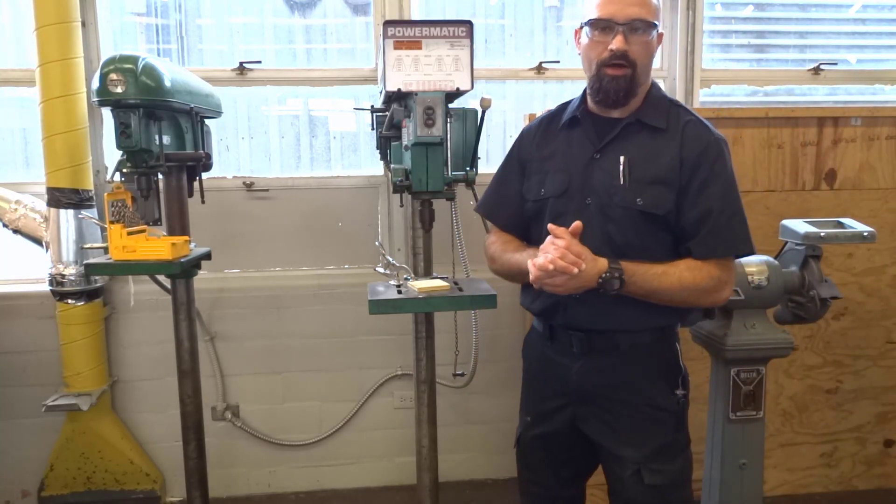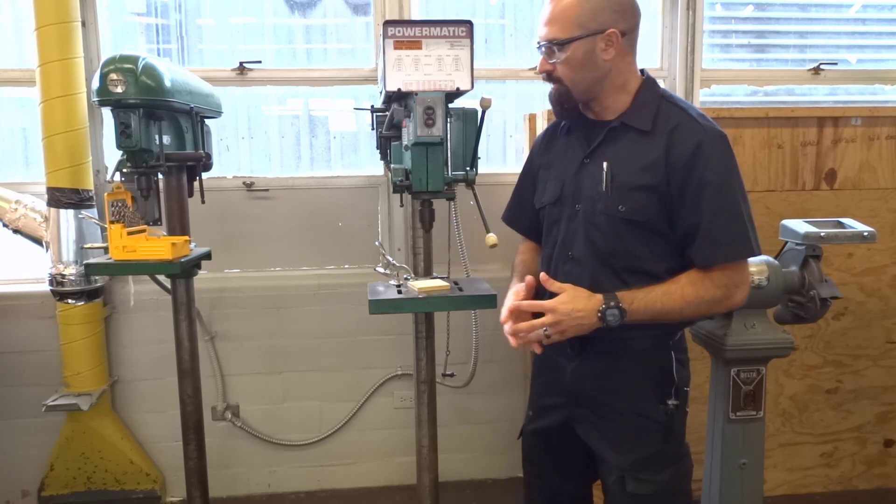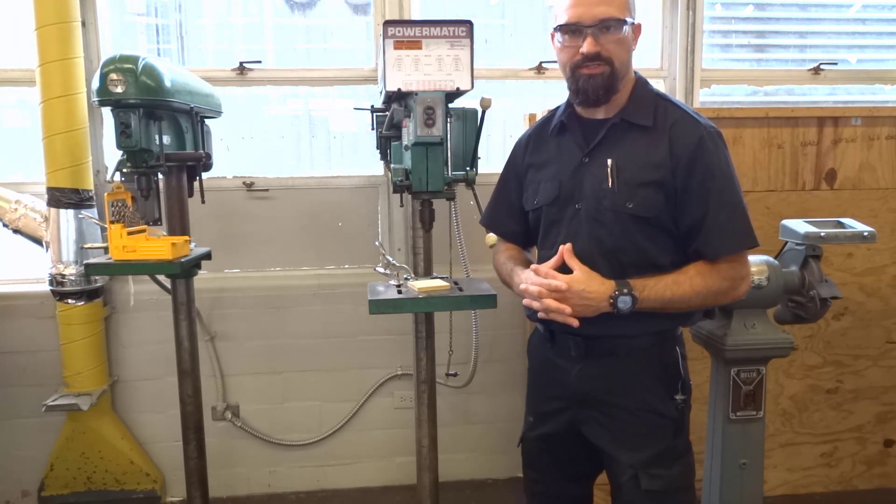Hey guys, how's it going? This is Mr. Zari here at Landrum Middle School and today we're going to take a look at the drill press. We're going to take a look at all the different parts and how to use it properly and safely.